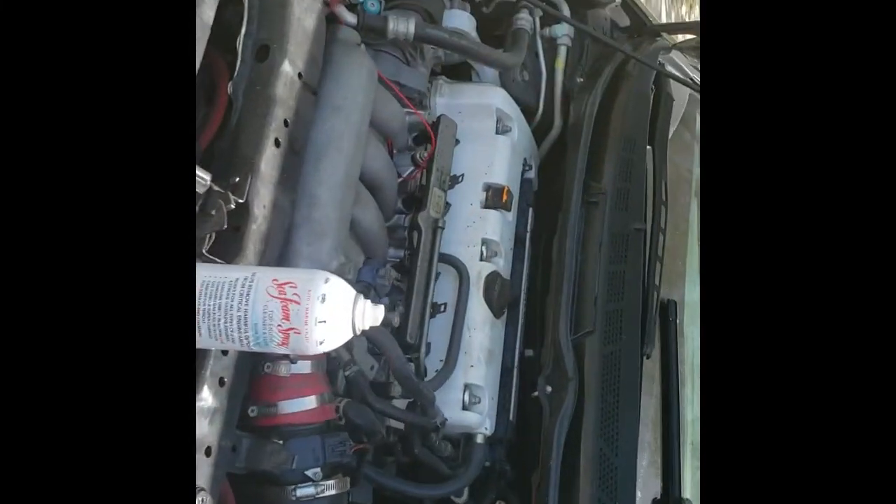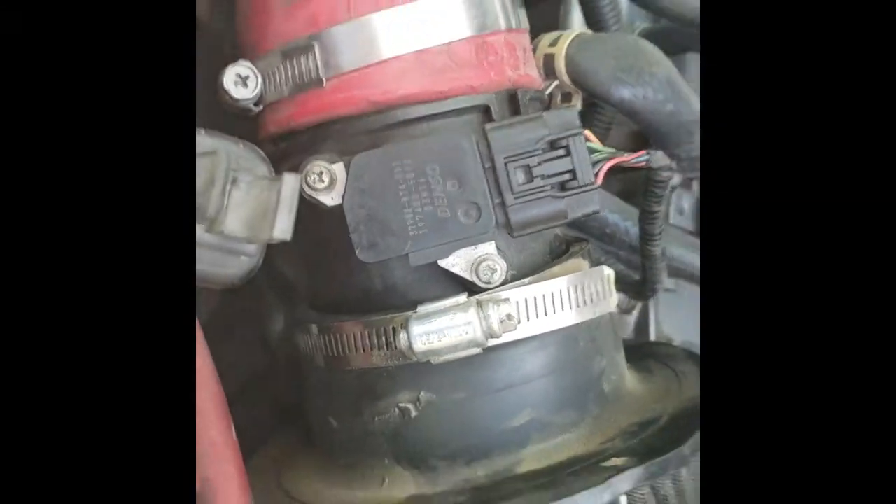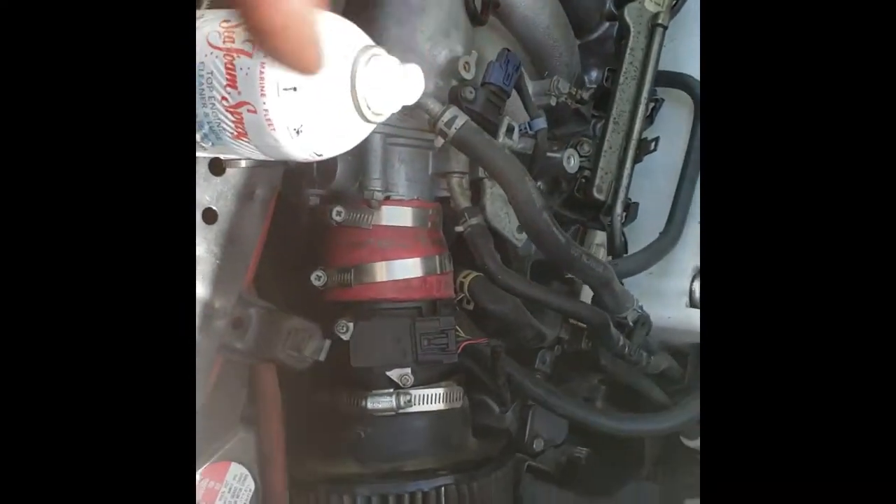Let's go ahead and get started. The way we're going to do it is we're going to stick this right here, right after the mass airflow sensor. That way it doesn't damage the mass airflow sensor. I'm going to go ahead and set that up real quick.